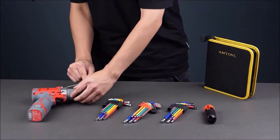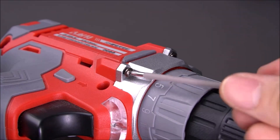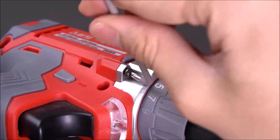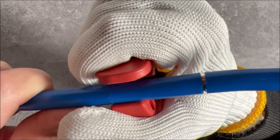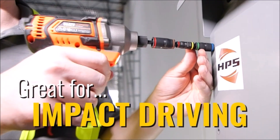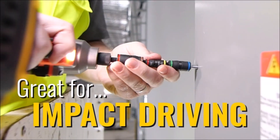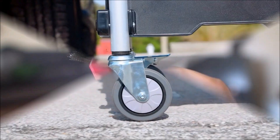Hello everyone and welcome back to our channel. Today we're going to share with you the top 10 DIY tools that will make your life a whole lot easier. Whether you're a professional handyman or just love to tinker around the house, these tools are a must-have for any DIY enthusiast. So without further ado, let's dive into the top 10 cool DIY tools.